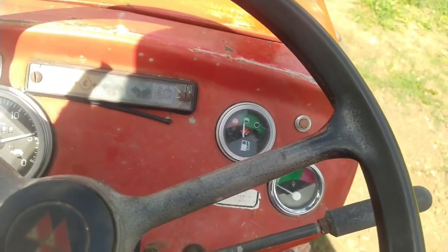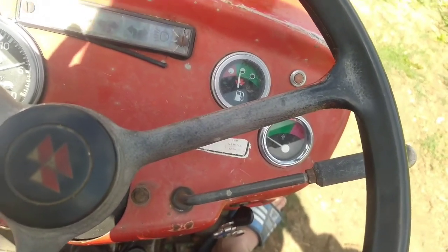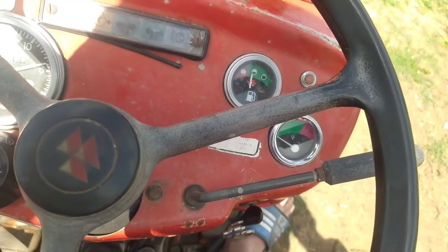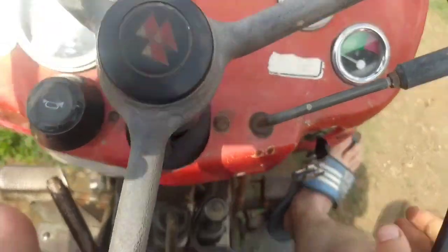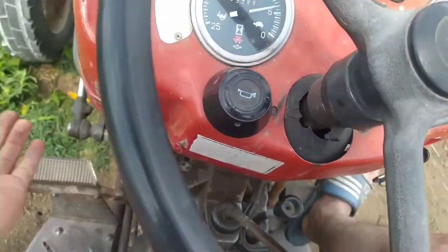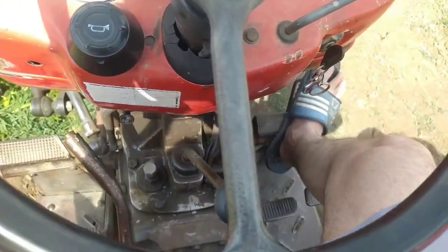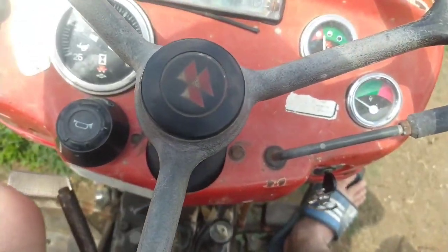Bunlar boşta falan çok hızlı gidiyor, sürat olarak da çok iyi. Dediğim gibi yakıt olarak da mükemmel, yakmıyor. Motor gücü 48 beygir gücünde. Bakın, top yarı burada, buradan kapatıyoruz, puntayı da kapatalım. Dediğim gibi 48 beygir gücünde bu.